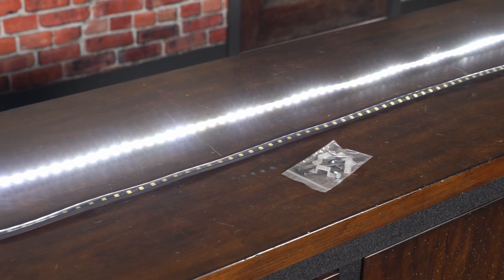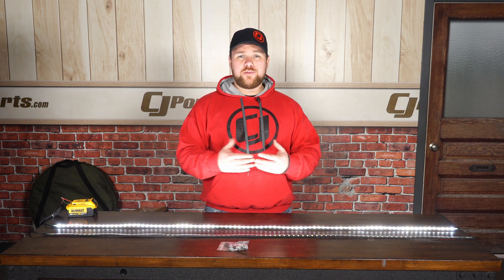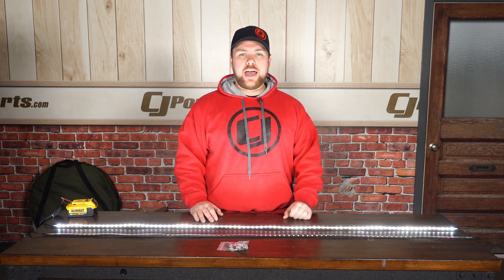I think these are going to look great in the back of our Gladiator, or just about any other truck you want to throw them in, but also work on off-road campers, off-road trailers, or anywhere you want to get some added light.